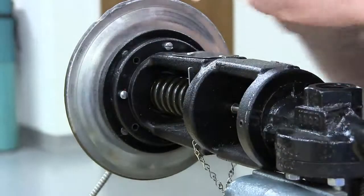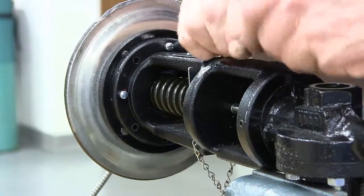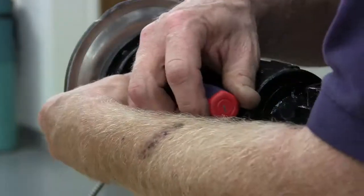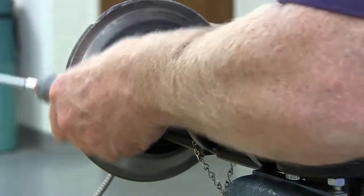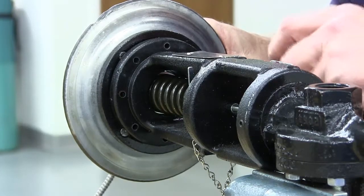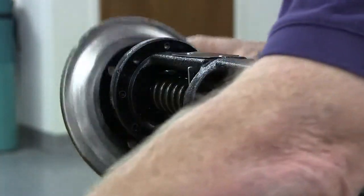Remove the four actuator screws from the yoke. Remove the actuator assembly from the yoke.